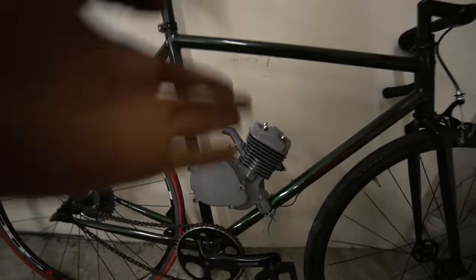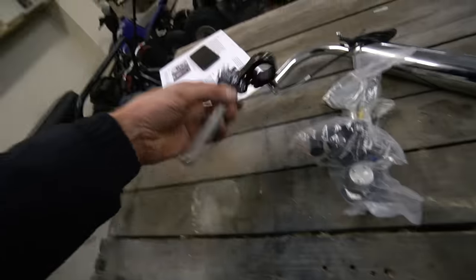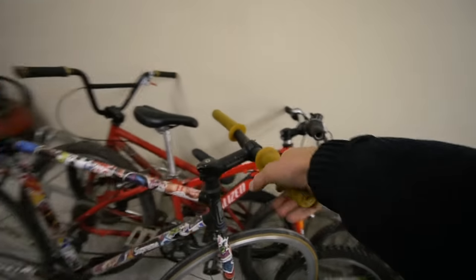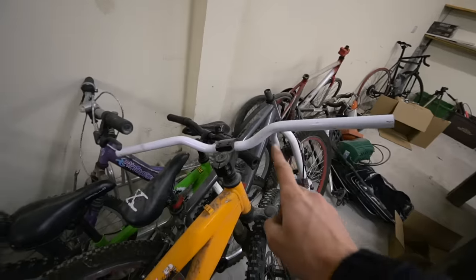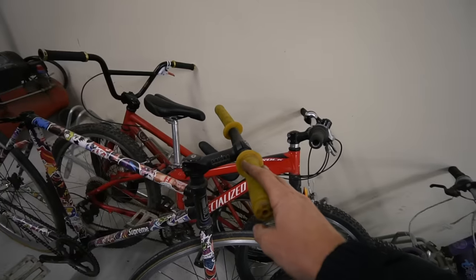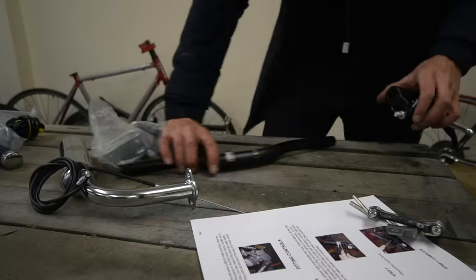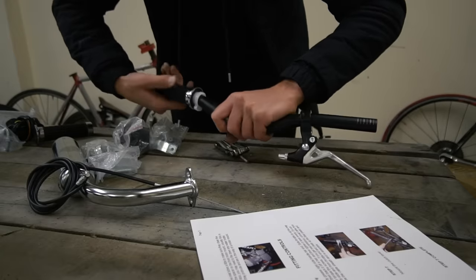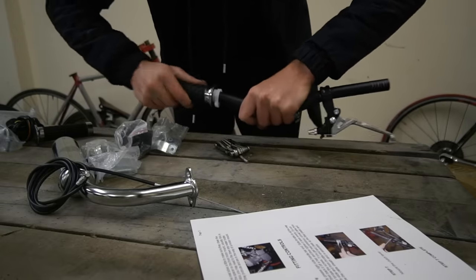That is the engine attached to the frame. It is super heavy right now — I don't know if this frame is going to be strong enough. It feels like at any time it's just going to crack and snap and fall in half. The next step is we've got to put on the clutch lever and the throttle. Issue number three: the bars weren't wide enough to fit the full length of the grip on. Back to the graveyard.